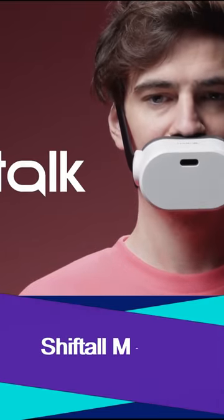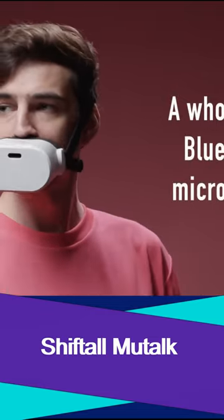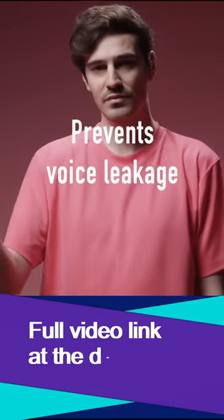MewTalk is a soundproof Bluetooth microphone that makes it difficult for others to hear your voice, and at the same time, makes it difficult for ambient noise to enter the microphone.